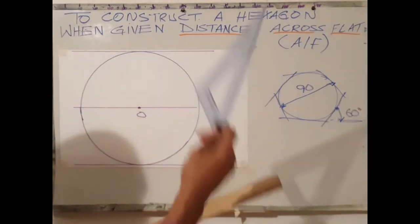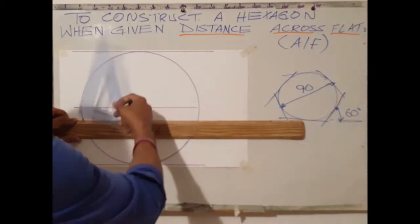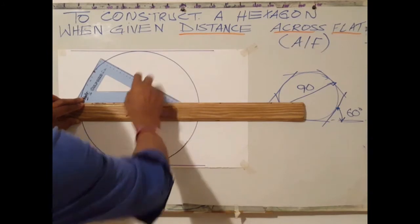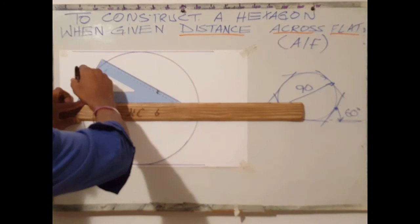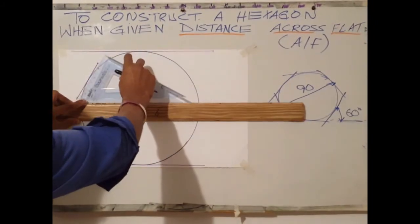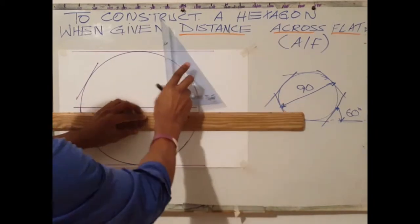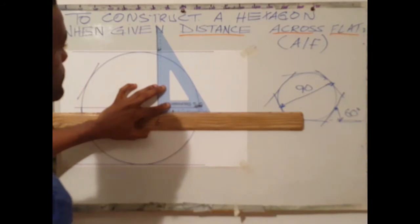Next step is to use your 60-30 set square. Using the 60-degree angle, draw a line at the top of the circle. Then rotate your set square — adjust it until the set square touches the tip of the circle.